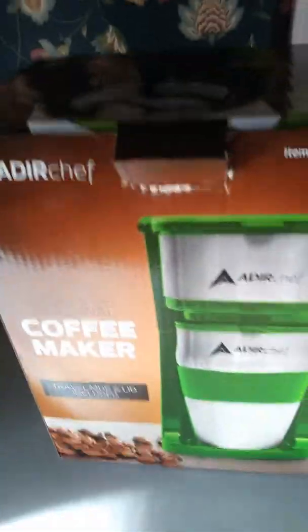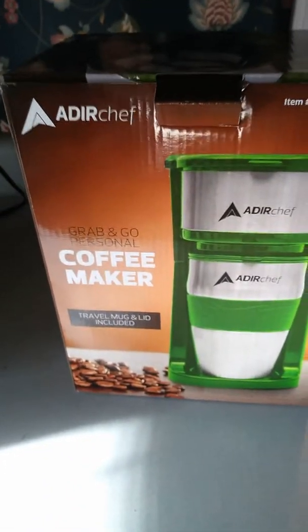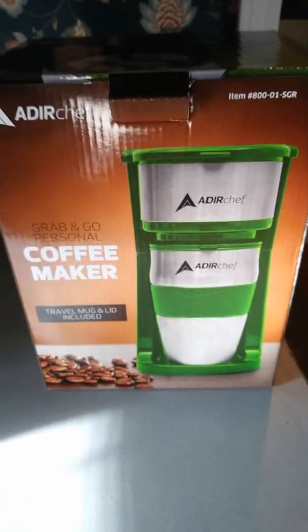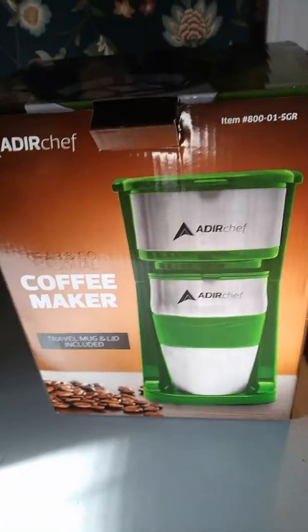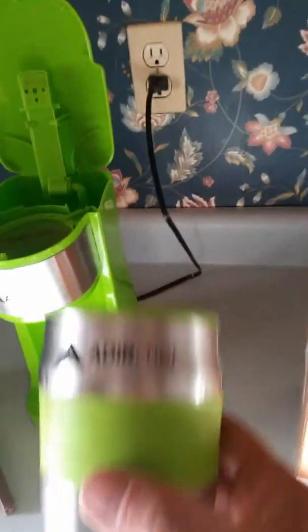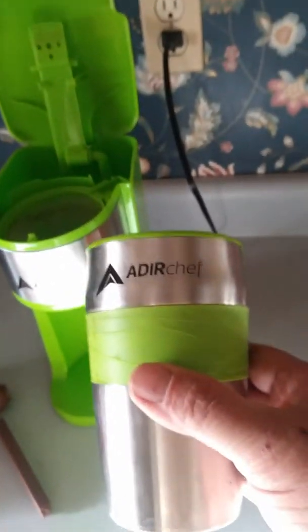I saw this on the website for Home Depot and figured I'd give it a shot because I drink coffee in the morning and at night — one cup, just like this cup right here. It comes with a travel mug, it's pretty cool, and it has a basket.